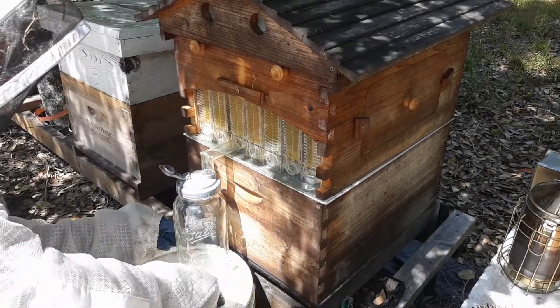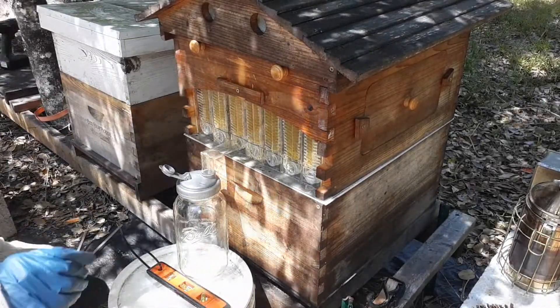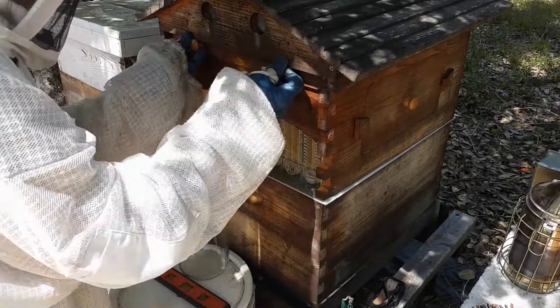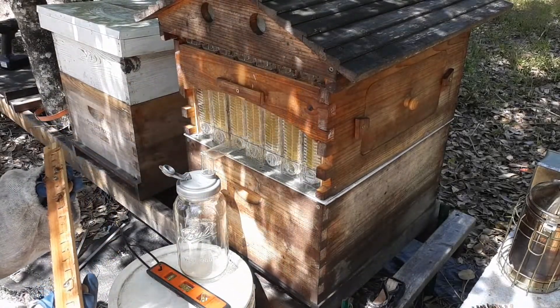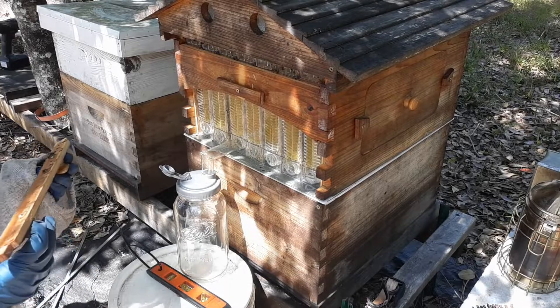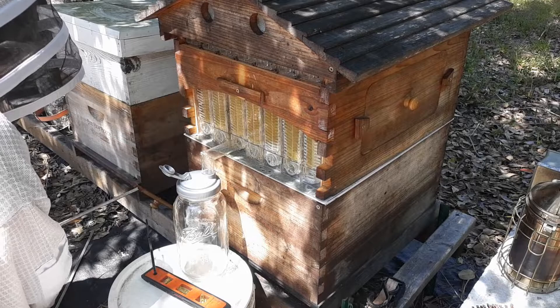Tip three: once you start your flow frame flowing, you cannot shut it off. So have a container that is the right size to hold all the honey from that frame. In my case I used a half-gallon container, but I had another half-gallon container sitting off to the side.